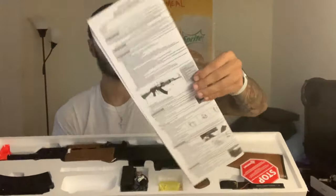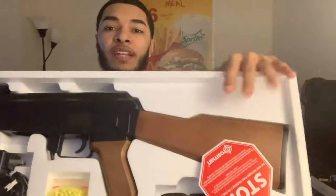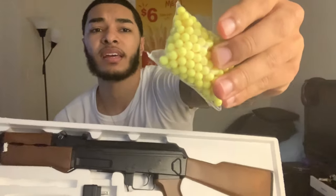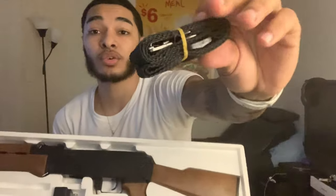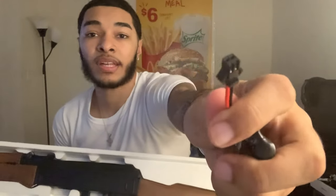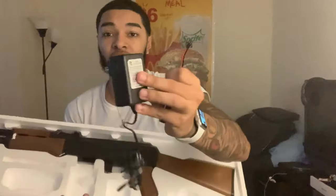Here's the actual gun — it has a nice wood finish on it. It comes with the same BBs as the Beretta did, comes with a sling just like the Uzi, and the battery is actually very small. That's the piece you connect it to, and here's the charger piece where you actually connect it to the wall.